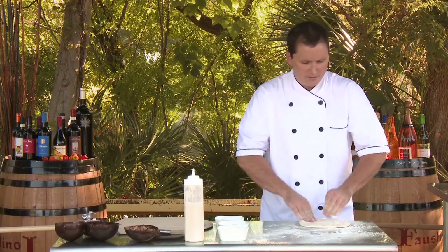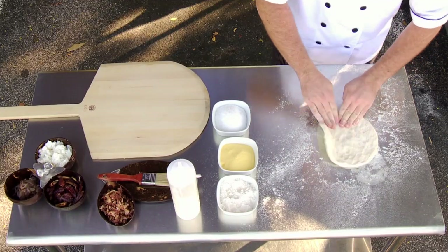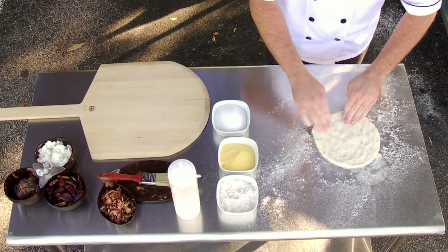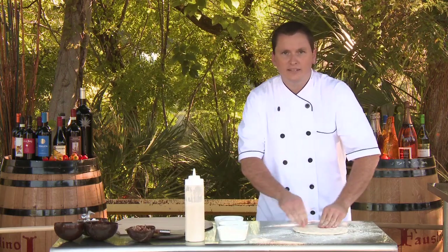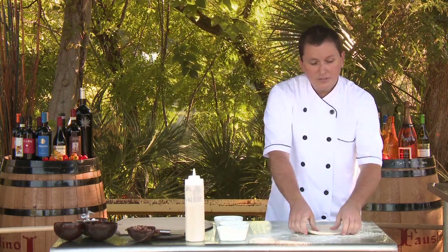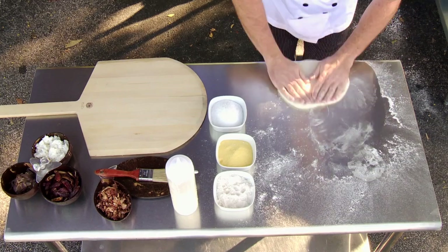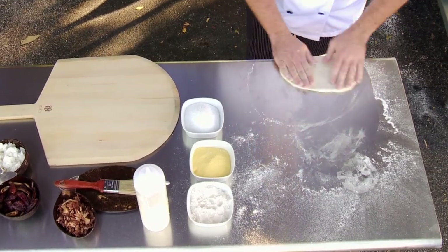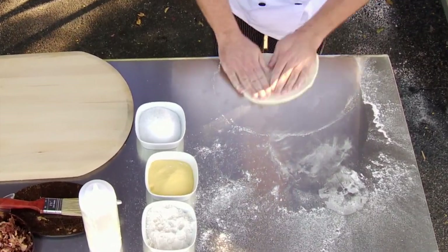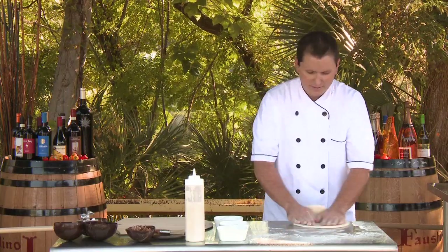So you just press the dough out with as little flour as is humanly possible. Try to keep it sort of in the same state that it was in as it rose. This dough spends a minimum of 24 hours in the refrigerator rising after it's made. It lets the fermentation take place, gives you all those fun little air pockets and bubbles that we're looking for.